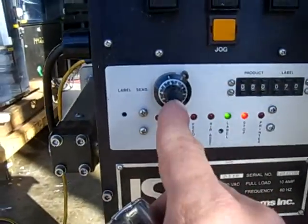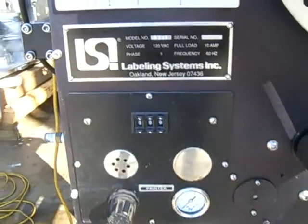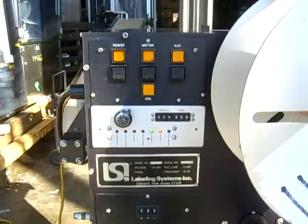This is your time sets over here. Your sensitivity and whatnot. Your controls. It's air required, but I'm running it without air — you can run it without.